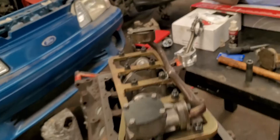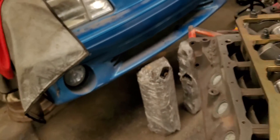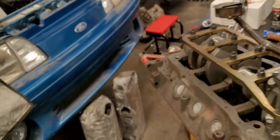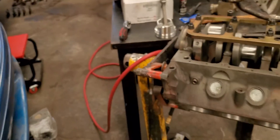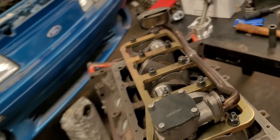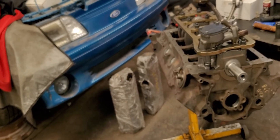Yeah, that's pretty much it. This is for the PRW girdle - I don't remember the exact part number. This is for the 347 build that we're doing on this 1989 Ford Mustang. If you guys want to see any other tips for this stroker build, subscribe to our channel because we're going to keep uploading videos about this particular engine. Thank you.